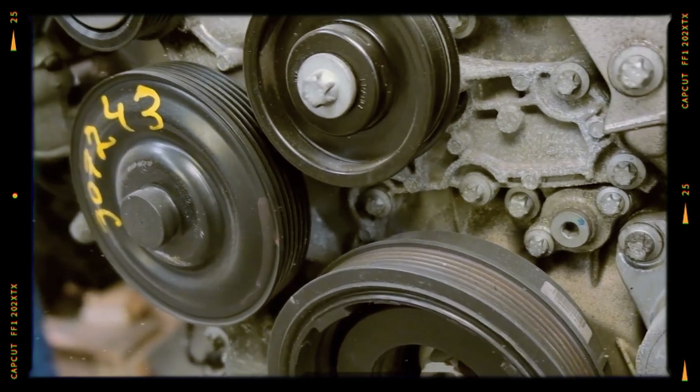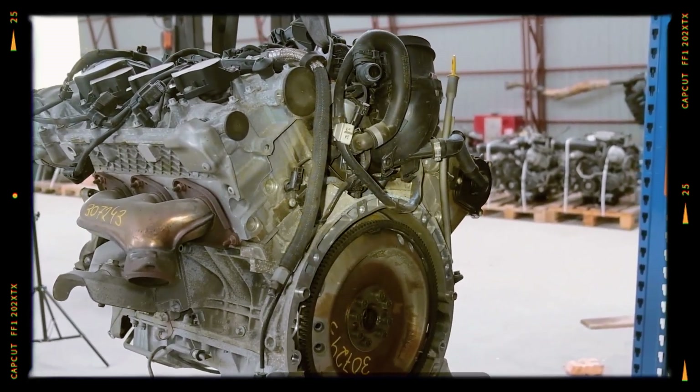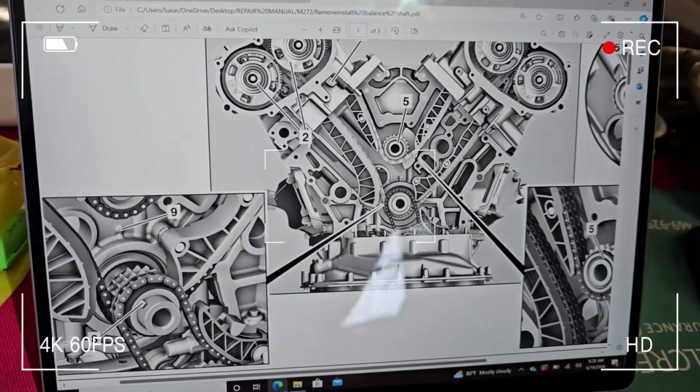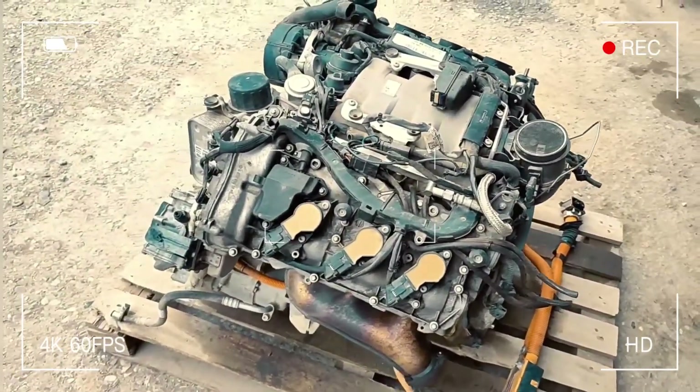But while the engine delivered on performance and innovation, it also brought a number of reliability concerns that owners should know about. In this video, we'll break down the design, common problems and long-term reliability of the M272 engine.